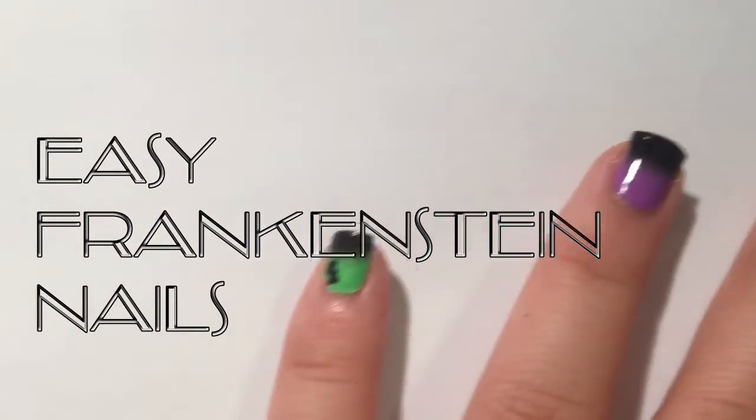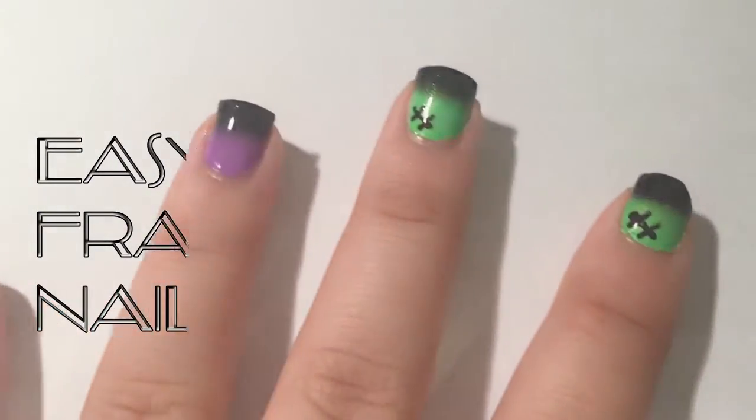Hey guys, so today I'm going to be showing you how to do this easy Frankenstein design for Halloween. You're going to need purple, green, and black nail polish and your favorite top coat.